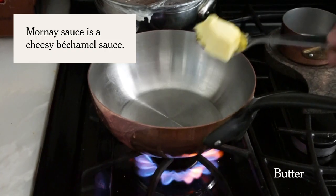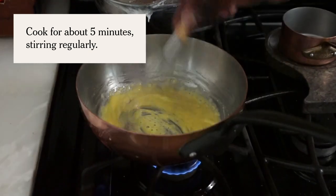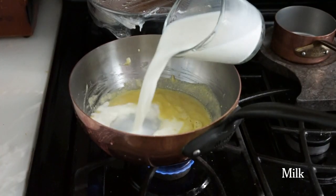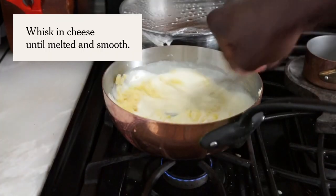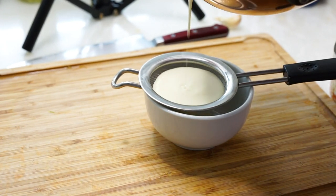Your Mornay sauce. You have that kind of brown butter, nutty smell that's pretty much amazing as it is. That extra step — which is straining your Mornay — is going to pretty much give you that creaminess that you're looking for. It's nice and glossy and rich.